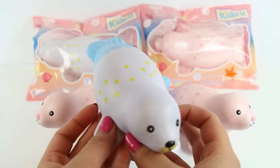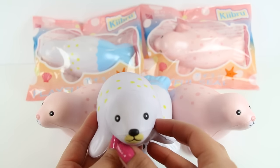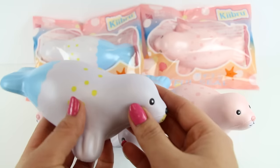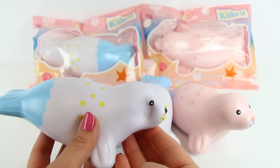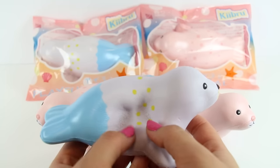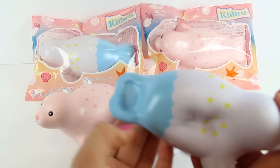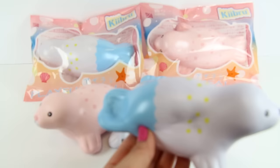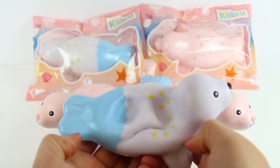yellow spots on its back. These are probably the simplest seals, but they're so cute with their cute little face. So we'll squish the face. They're super squishy. Look at that. Squeeze the tail. These are absolutely amazing.